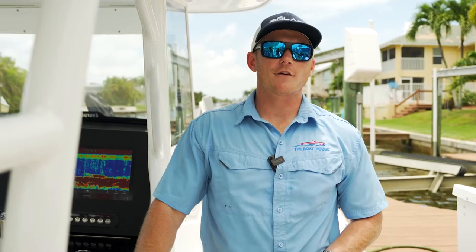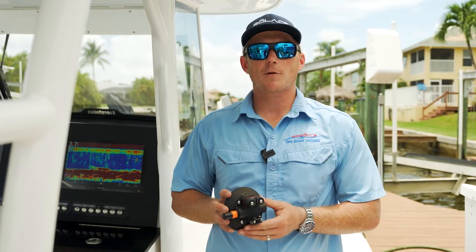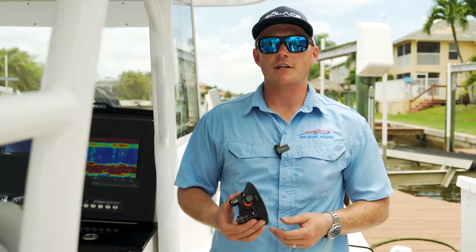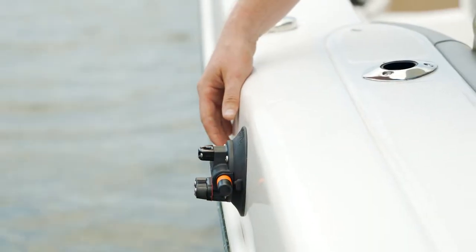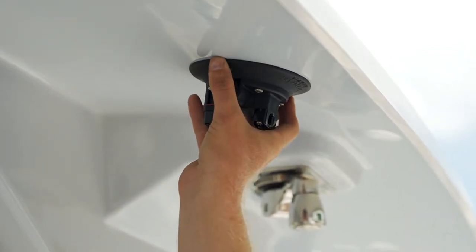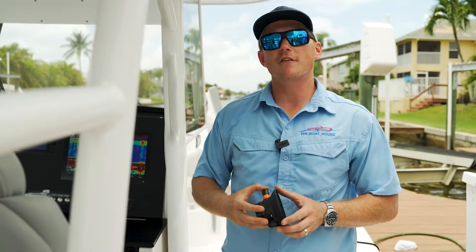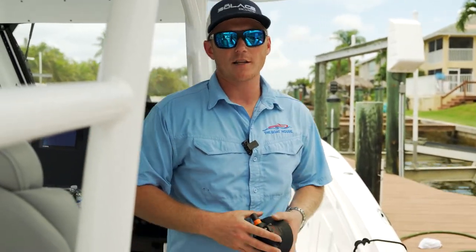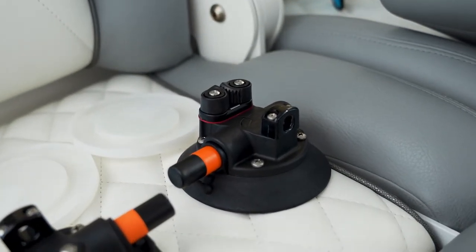Another awesome product from Gemlux is their Sea Sucker setup. The nice part about that is you can mount this in any different location to hook up to your outriggers. You can hook it up to the windshield if you want to get it out of the way, hook it up to the outside of the boat somewhere. If you're running the boat and just storing the outriggers you can hook it up to the underside of the t-top or the top side of the t-top — it's very versatile versus always having to go to one location on the side of the boat.